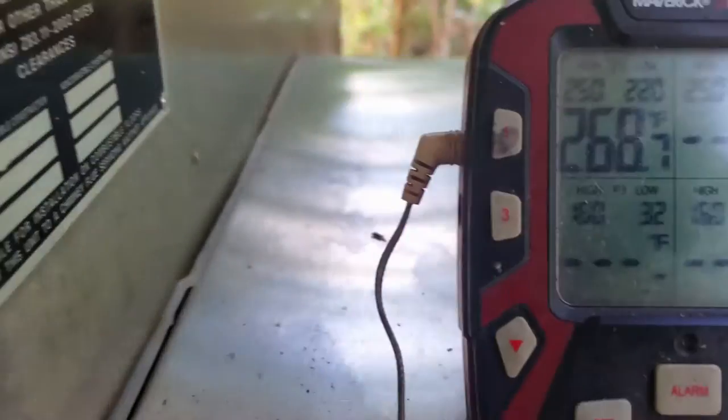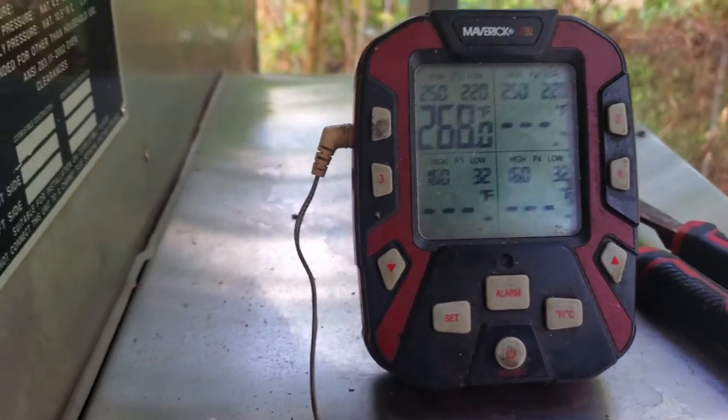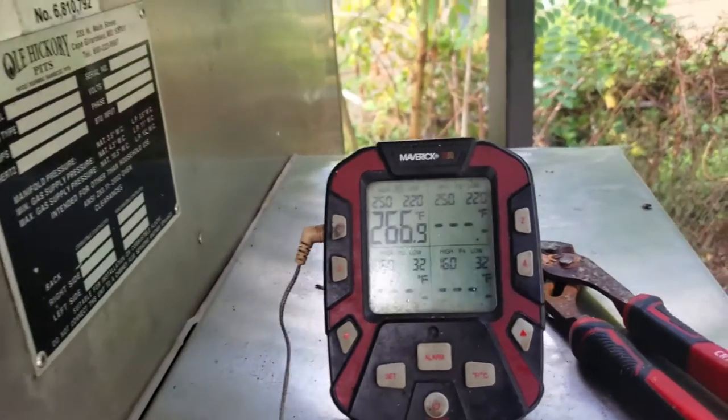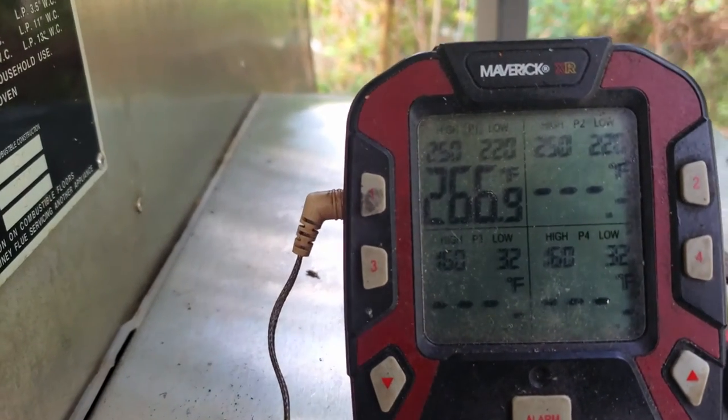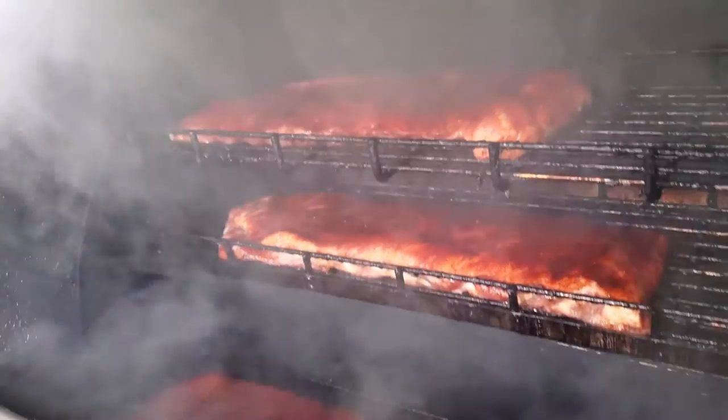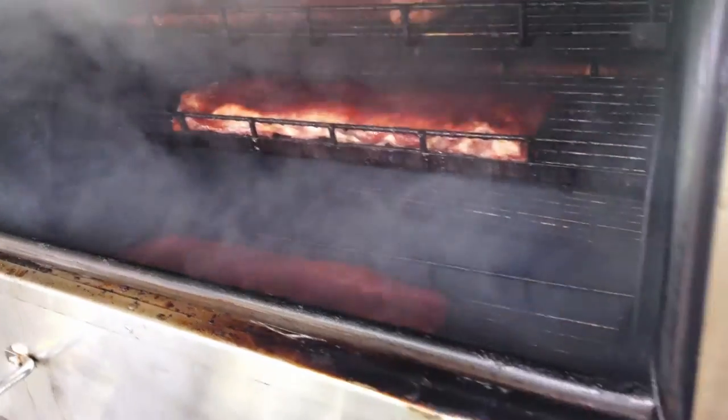The pit's come up to temp, everything's been shut off, we've got our ribs in. It's about 268 right now, rolling in the 260s. Got nice smoke, good spare ribs, and we're rolling.